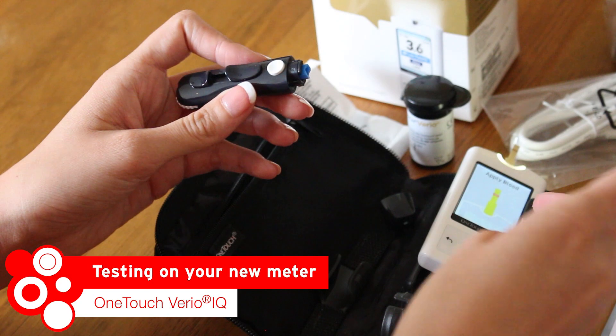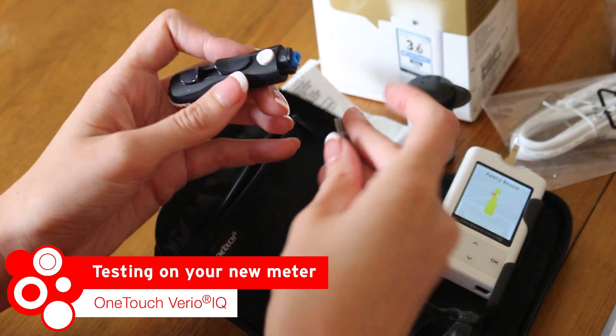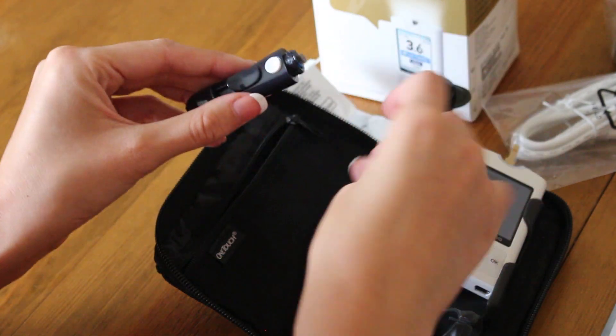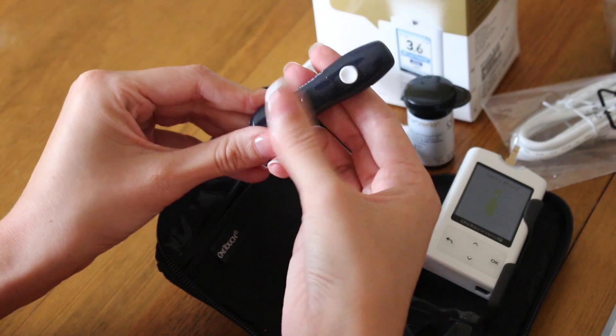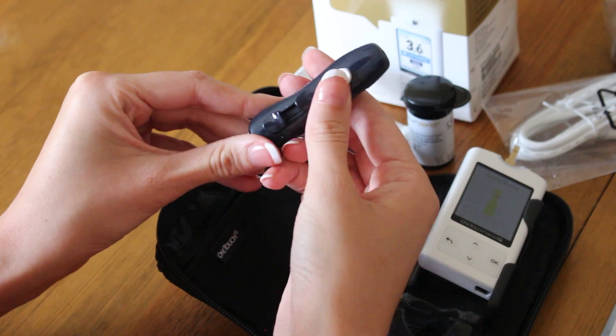Preparing the device is easy to do. Just insert the lancet and twist off the tip. Once you're all prepared, insert the test strip into the meter. An 'apply blood' message will appear which lets you know the meter is ready to go.